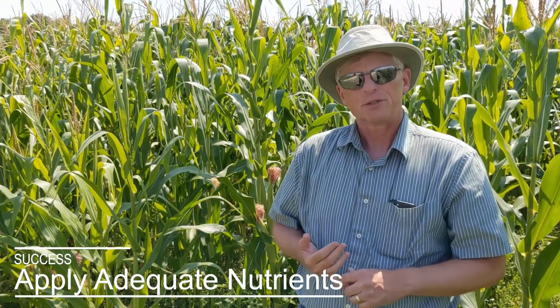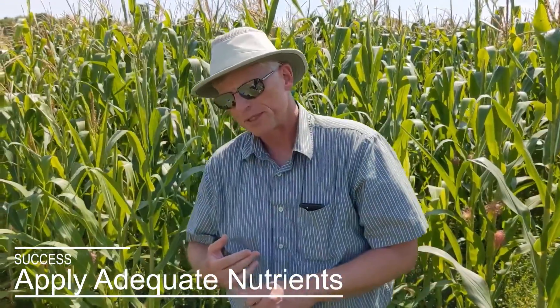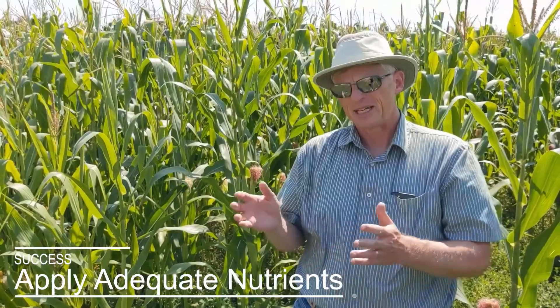You want to apply adequate nutrients for both crops. Nitrogen management is very important — you want to use full rates of nitrogen, and if you can, place the nitrogen to favor uptake by the corn, either banding it along the corn row as starter or deep banding under corn. That helps the corn get the nitrogen rather than the alfalfa, because the alfalfa doesn't need the nitrogen during establishment.